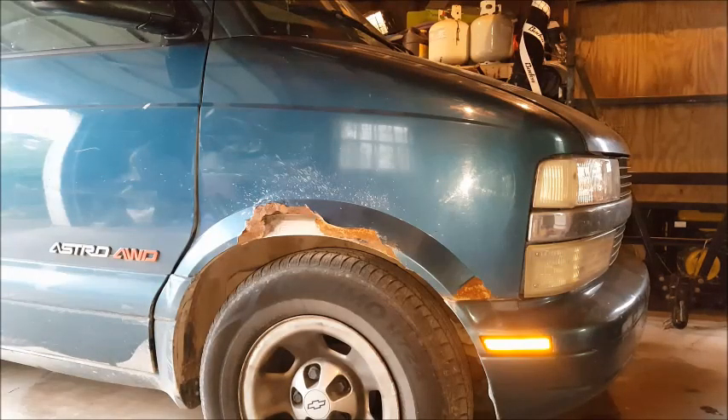Okay, this is a Chevy Astrovan, 1999 vintage. I'm going to remove this fender. I purchased another one. We'll see how much trouble it is to put it on.